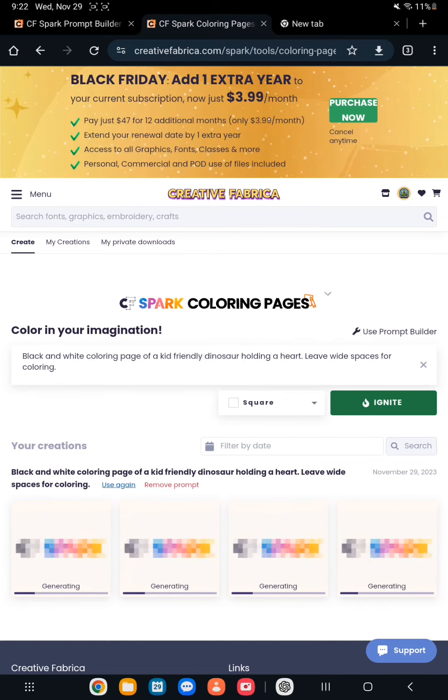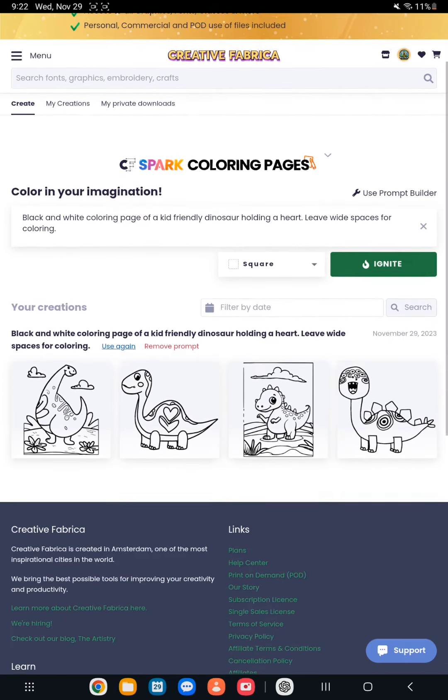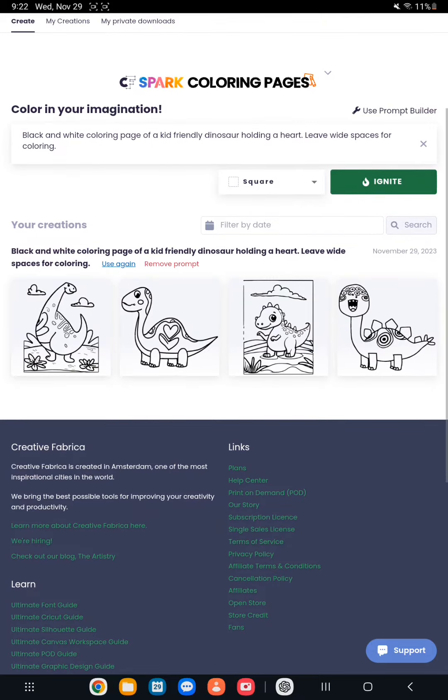So of course it's going to take a little second to generate. Okay, so now that my images are generated,